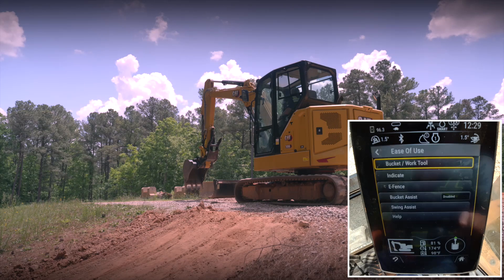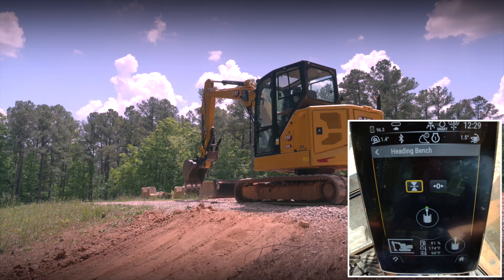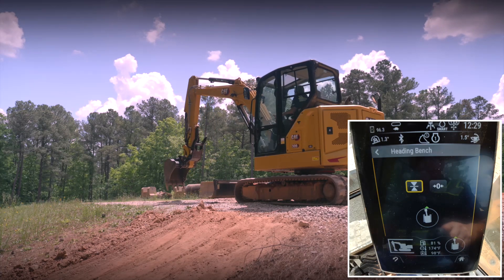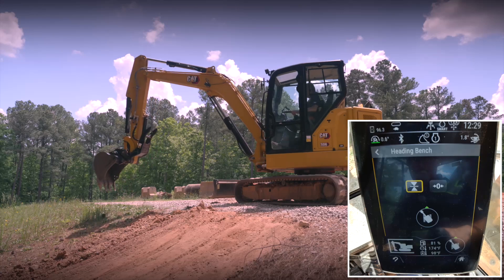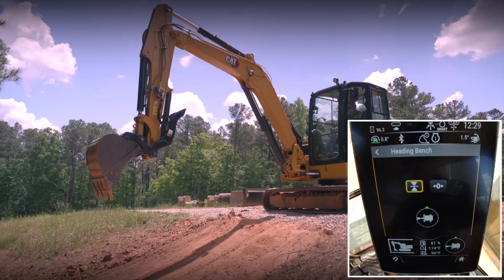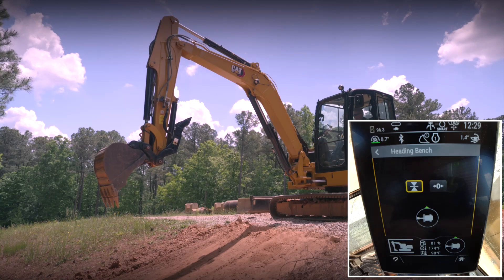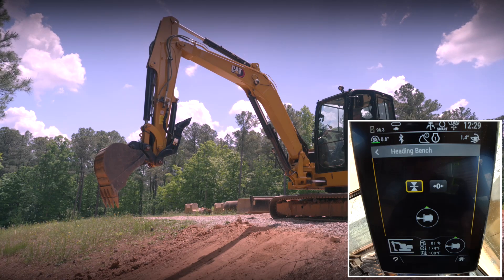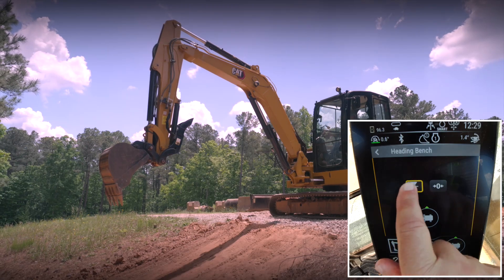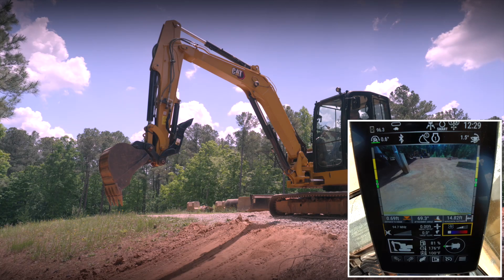I'm going to hit the shortcut, go into indicate, go into heading bench, and move that heading from the front of the machine to 90 degrees over the side. Once I get it over the side, I can then work over the side of the machine and track parallel to my trench or embankment. Now I'm going to tag it — and you'll see that green triangle has gone over to the side, so my heading is now set on the side.